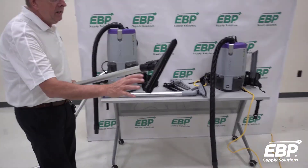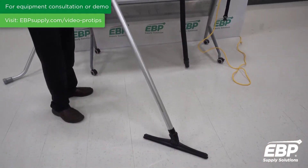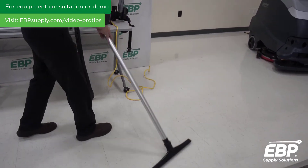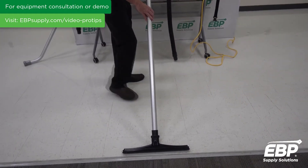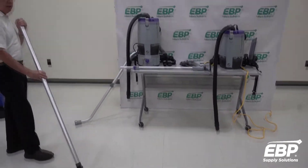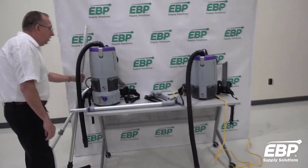This tool here is called a Sidewinder — and why do we call it a Sidewinder? Put the backpack on and this operates on the floor like this. You get a nice wide tool, about 18 inches — a very fast way to clean the floor. The hose goes right on the tool and you move on.